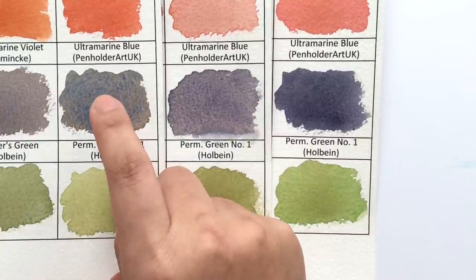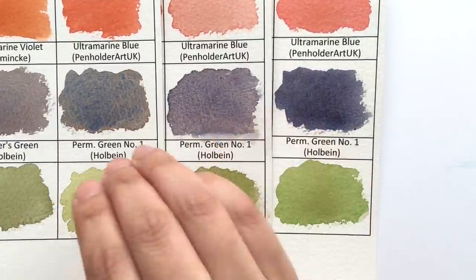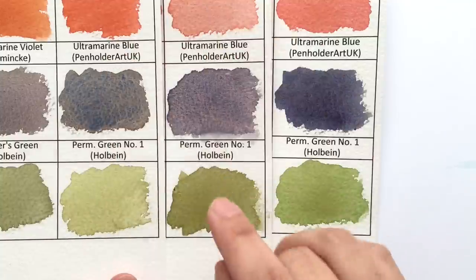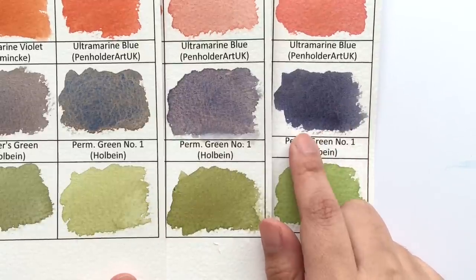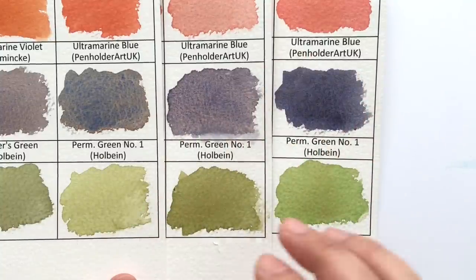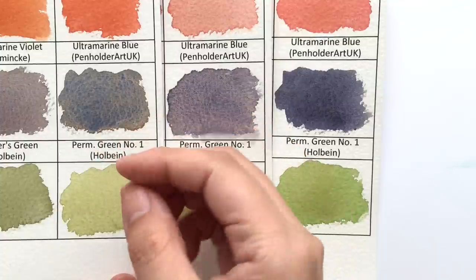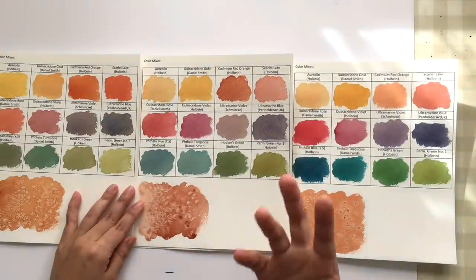With Quinacridone Burnt Orange and to some extent Burnt Sienna, the two colors neutralize each other but tend to separate on the paper — the ultramarine blue sinks into the pits while the orange stays on top. With Transparent Red Oxide, the result is a much smoother look. So if you want to neutralize ultramarine blue with a smooth texture, Transparent Red Oxide is great; if you want an interesting textured neutralization, Quinacridone Burnt Orange might be the better choice.